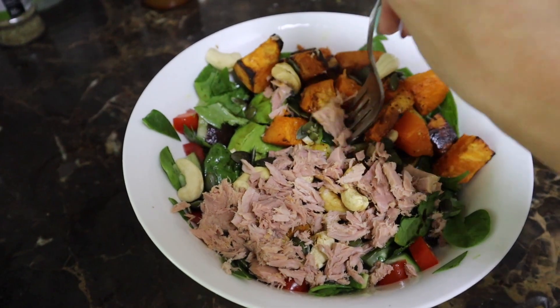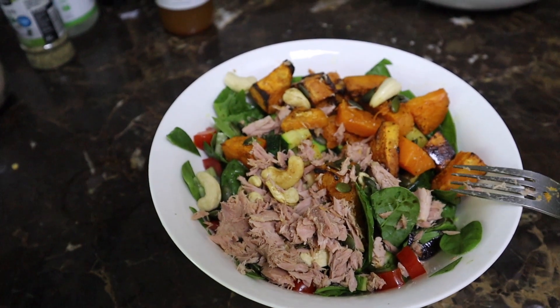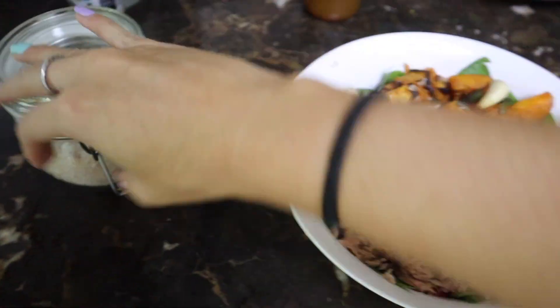And voila — this is my lunch! It has pumpkin, sweet potato, zucchini, half a can of tuna, cashews, pumpkin seeds, and all the veg I mentioned. For the dressing I've used cinnamon and turmeric, half a squeeze of lemon because I love lemon on everything, and a sprinkle of Himalayan salt.